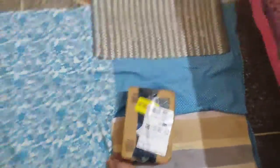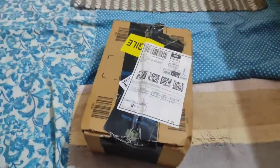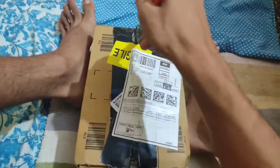Chocolate, it's smooth. Let's unbox it, let's see. I hope it's good. If it's not good, who will eat it? I've got a spoon, let's open it.